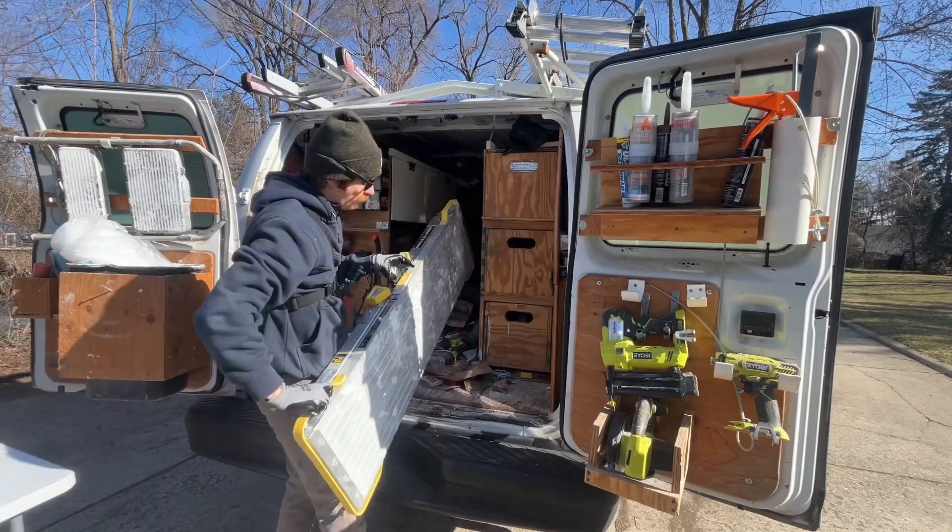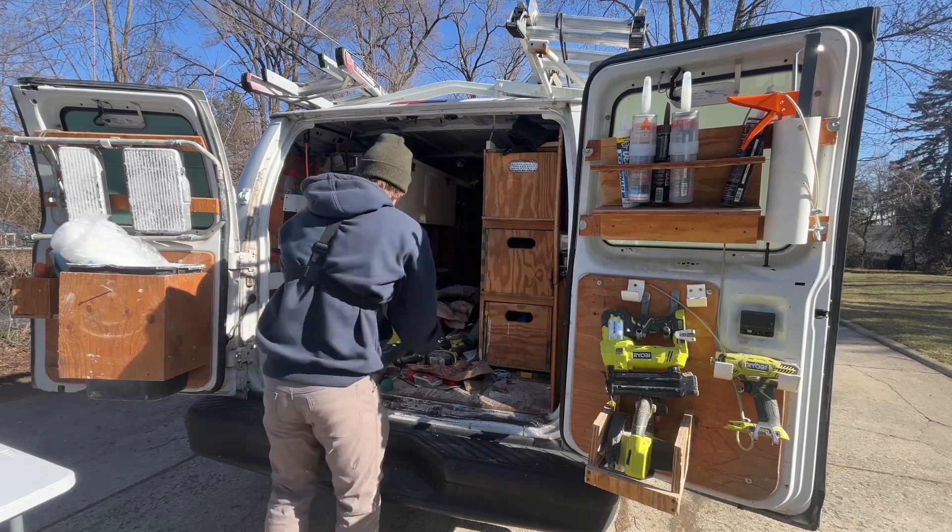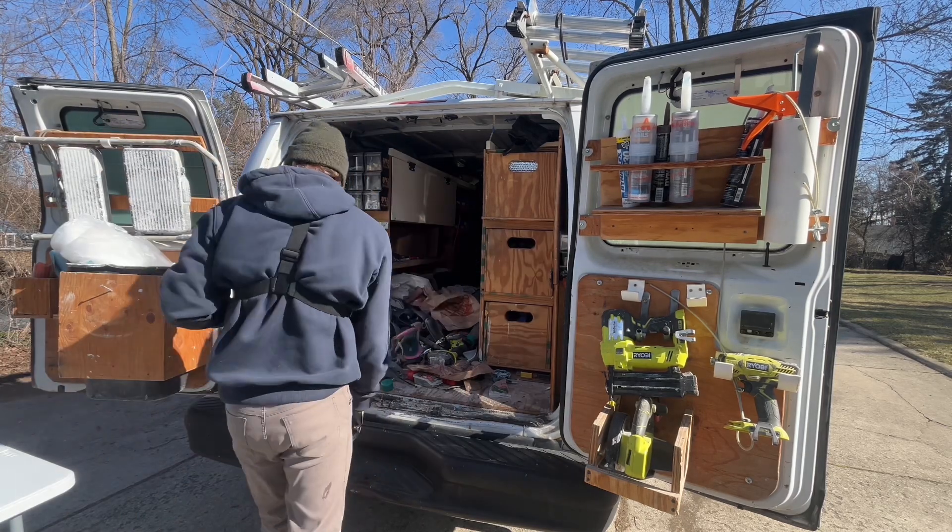What's going on, Matt with the Handy Manual. This is a continuation video on my last video where I cleaned out my old van and I just purchased a new van — a Ford Transit 350 — and I wanted to give you guys a walkthrough.